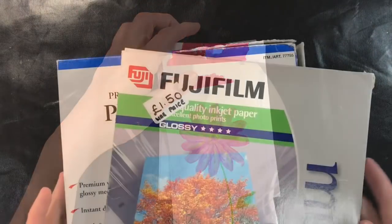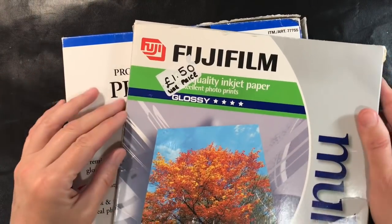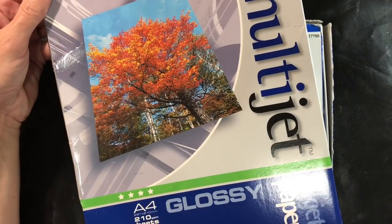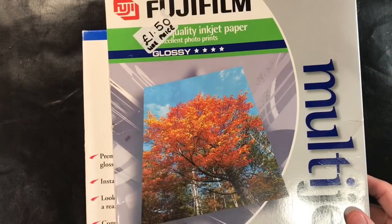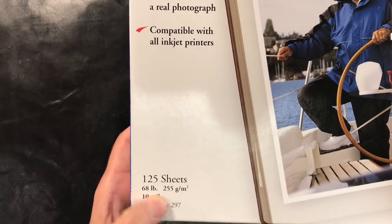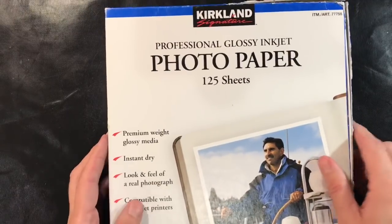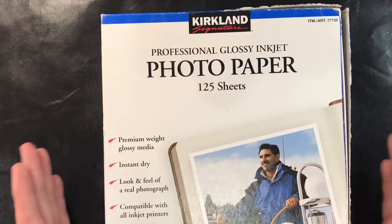Let me just run through the supplies you'll need. I'm going to be working on the reverse side of quality photo paper. There are two brands that work an absolute treat: Fujifilm multi-jet inkjet paper at 210 GSM, and my favourite — Kirkland Signature Professional Glossy Inkjet Photo Paper, at 255 GSM. I get this from Costco but you can also buy it on Amazon. And of course if you've got Yupo paper you can use that — this is my Yupo alternative just because it's much, much cheaper.